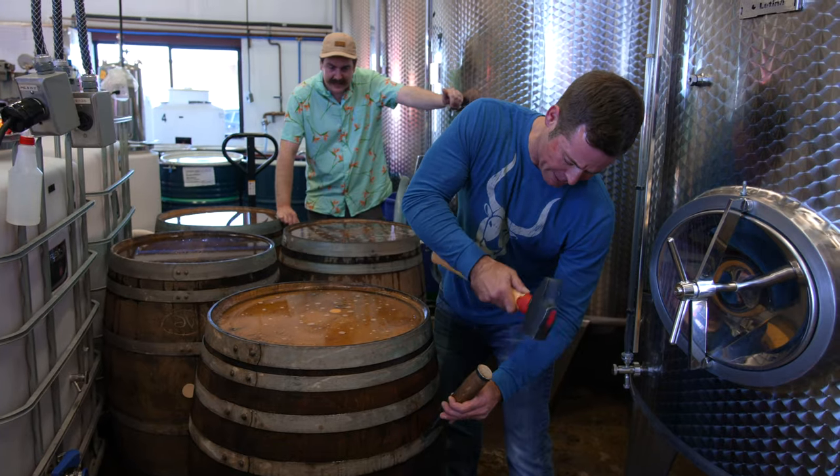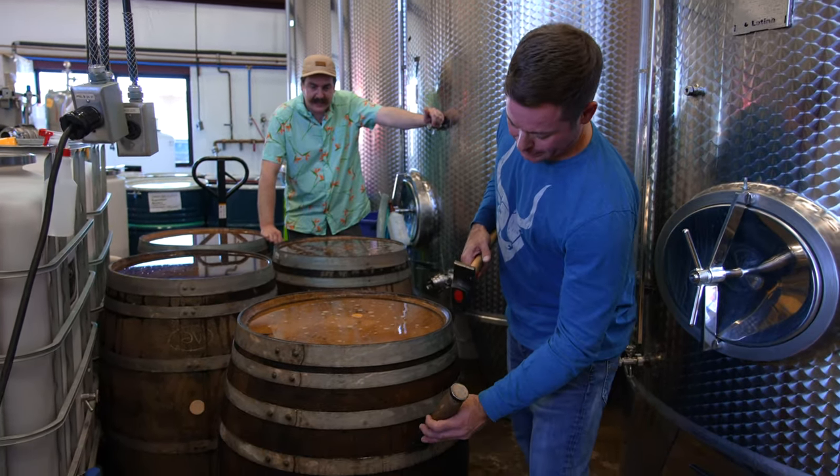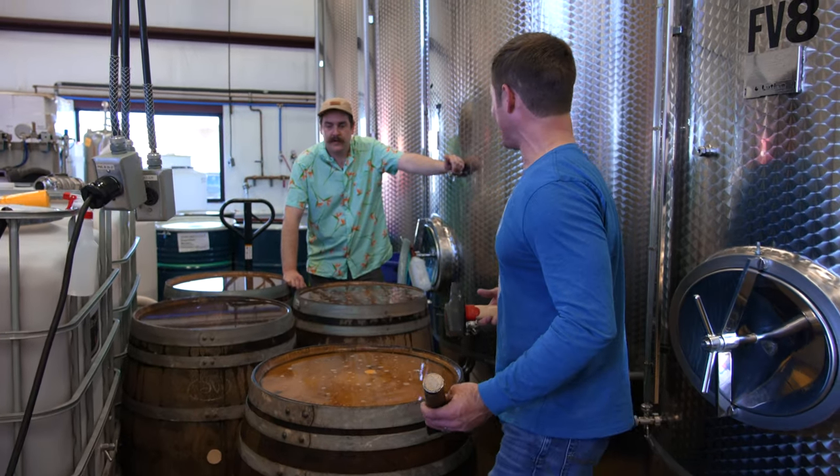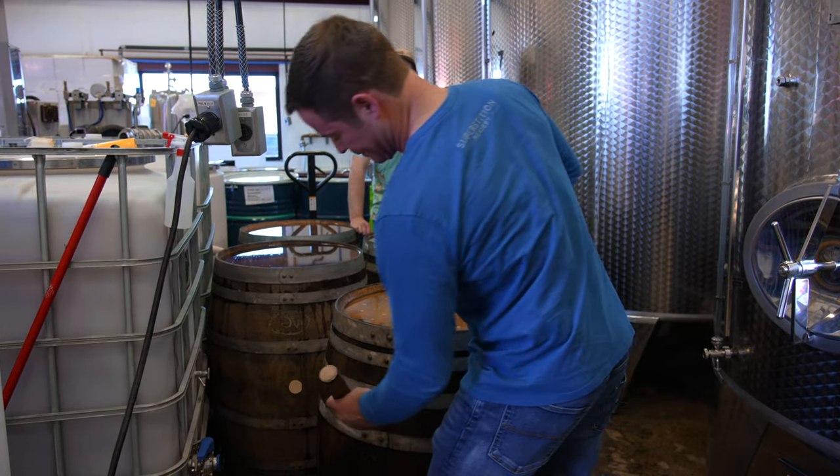It's just amazing how these barrels — I mean, there's a rivet in the hoop to keep it together, but there's no nails. It always kills me how awesome that is. Coopers are pretty amazing.